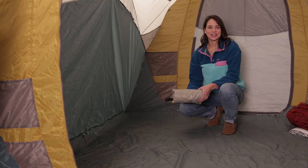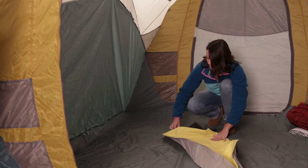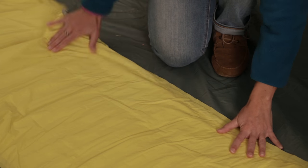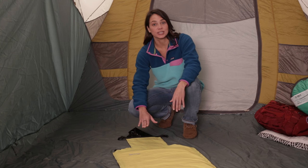After a long day on the trail, it's time to set up camp and get some well-deserved rest. When you roll out your pad for the night, you want to make sure the pad stays flat with no creases or folds. By keeping the pad completely flat, air can move freely into the pad.